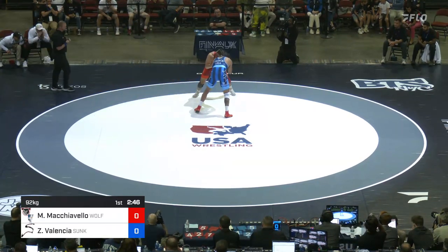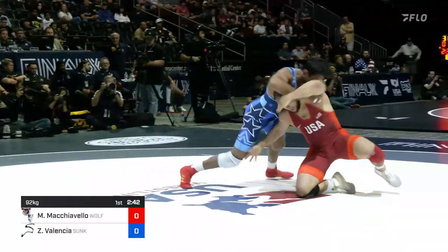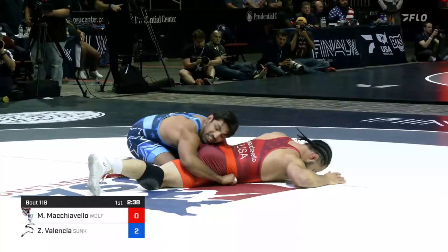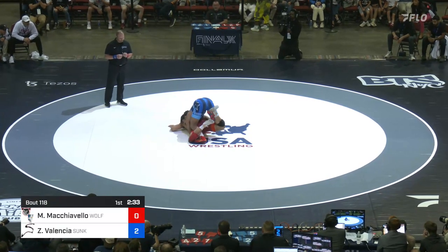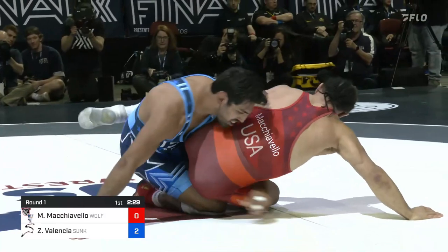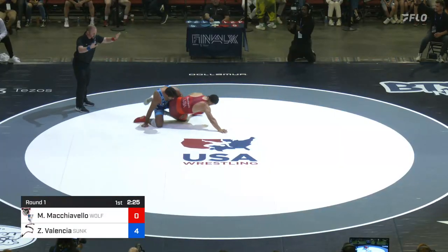Zahid taking ground, there's a snap from Zahid one way then the other — there's that speed and that short offense. He is absolutely deadly and he strikes first: 2-0 lead for Zahid Valencia, working that gut. A beautiful gut wrench by Zahid Valencia — 4-0 now, just like that. Can he get another one? That was close.